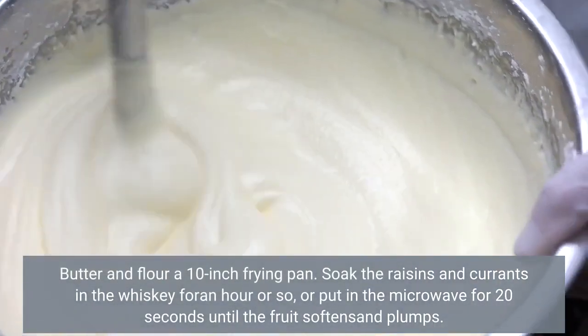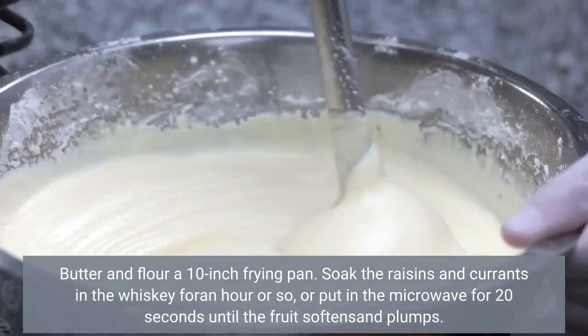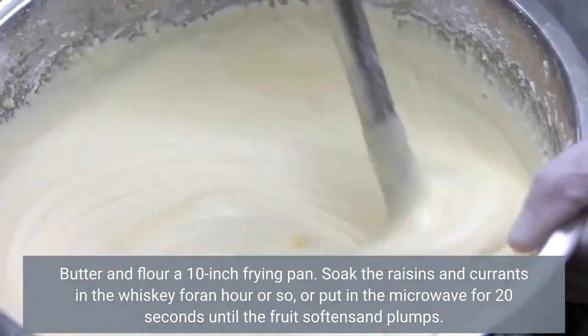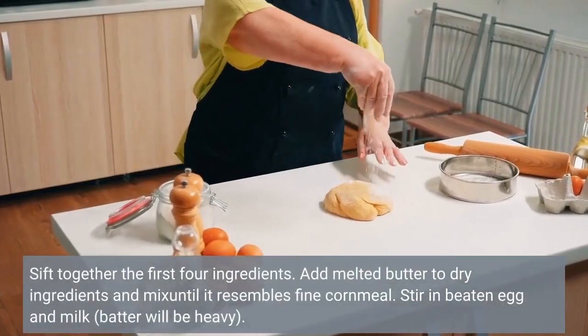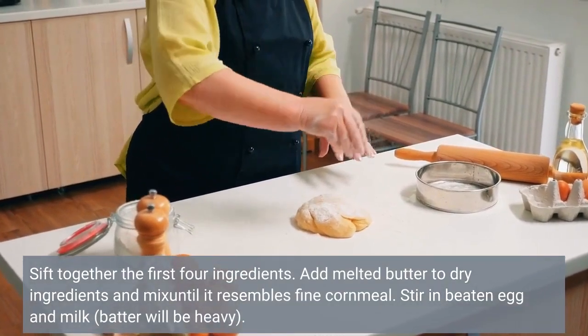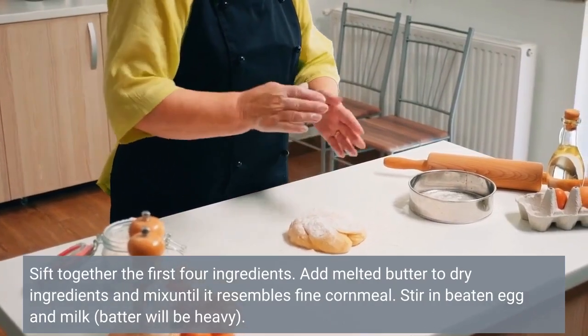Butter and flour a 10-inch frying pan. Soak the raisins and currants in the whiskey for an hour or so, or put in the microwave for 20 seconds until the fruit softens and plumps. Sift together the first four ingredients. Add melted butter to dry ingredients and mix until it resembles fine cornmeal. Stir in beaten egg and milk — batter will be heavy.